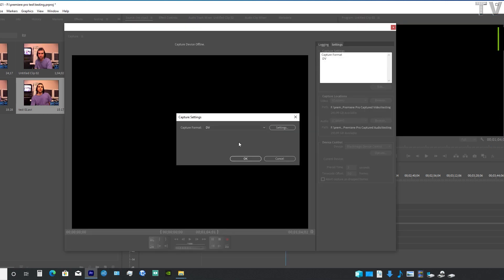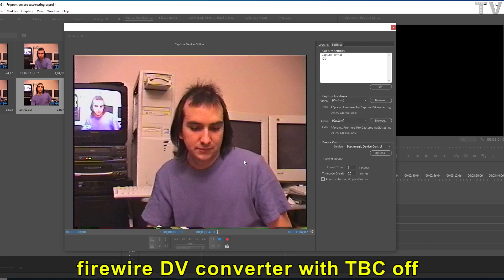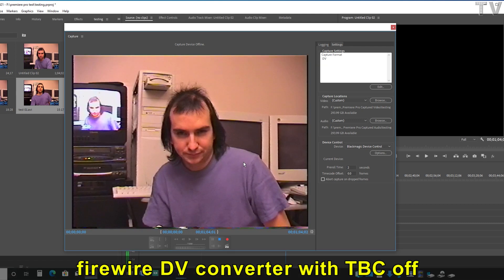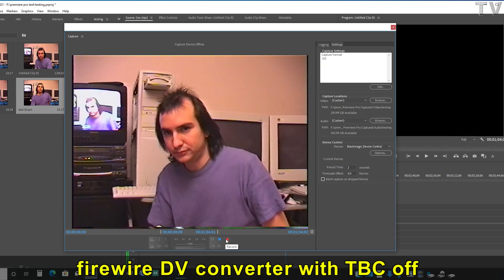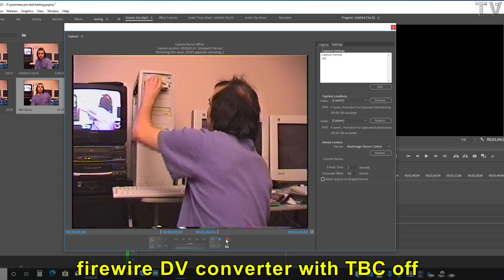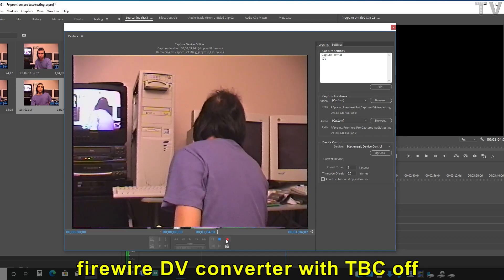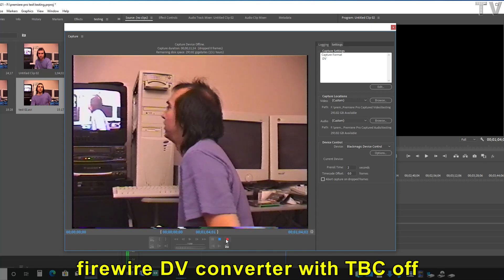I am now capturing from a FireWire DV converter. The TBC is not enabled. As you can tell, there are some interlacing artifacts on the video if you look at the computer screen, but they won't be in the actual capture itself. That's one difference between the Intensity Shuttle and using the FireWire-based DV converter.